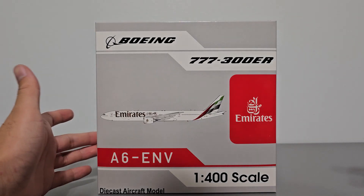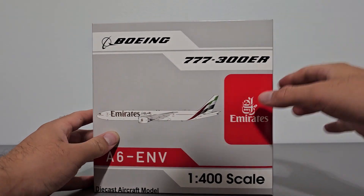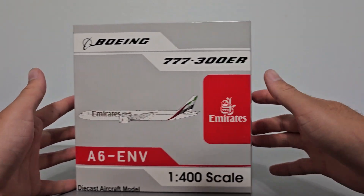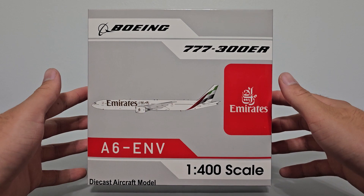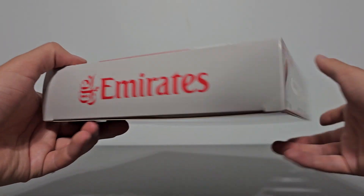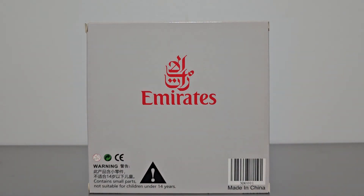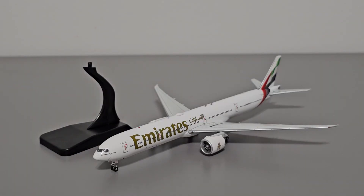The box is a cardboard box at 19.5 cm long, 19.5 cm tall, and 5 cm wide. Included in the box is the model, assembled, painted, and ready to display, and a cheap plastic display stand.